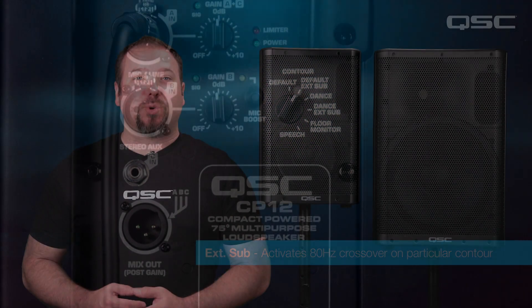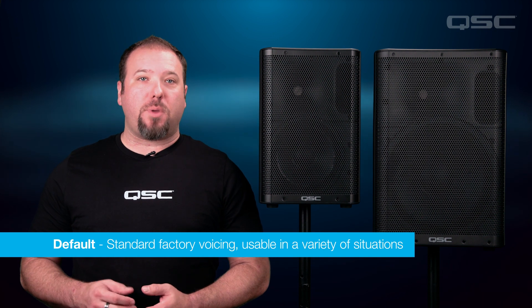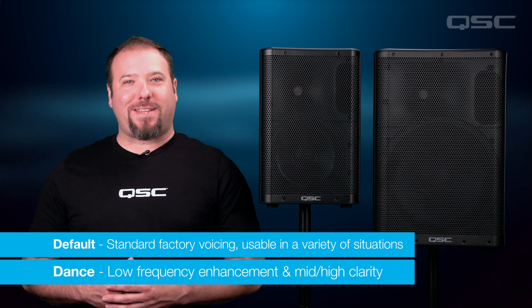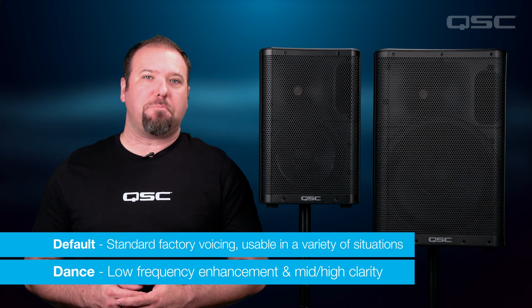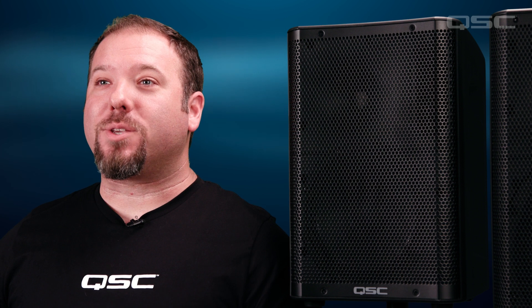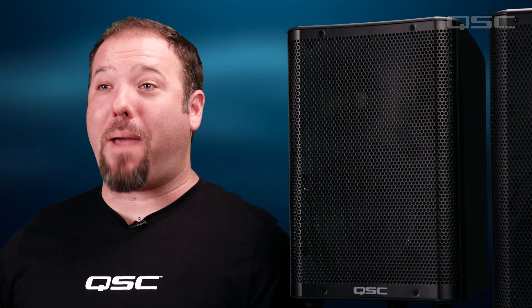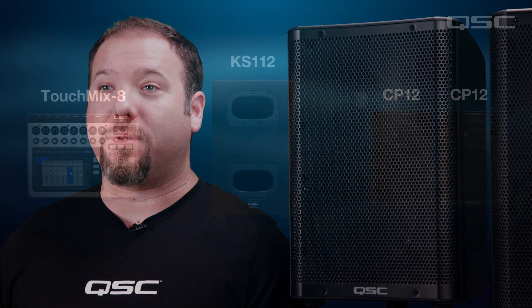The default contour is the standard factory voicing of the loudspeaker, and can be used with live music, program music, or instruments. The dance contour has some low-frequency enhancement and mid-high clarity more suitable for program material like pop or electronic music. With the external sub variation selected, your system is optimized to work together with a matched crossover. In this setup you can adjust your gain separately from the top boxes with the same signal coming from the mixer.